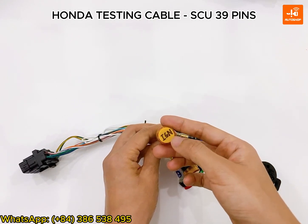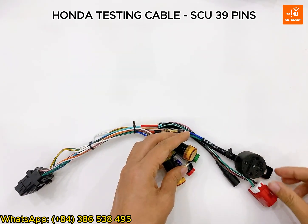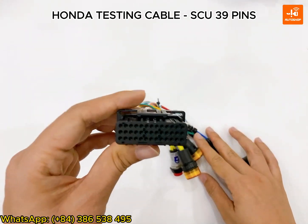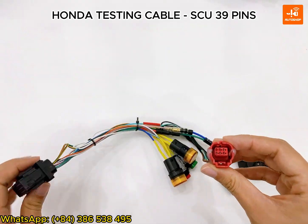If the light is on, it means the ignition is on. The horn. The connector with SCU. And a connector with ESL.